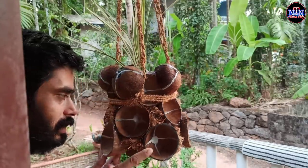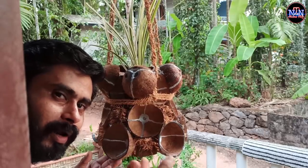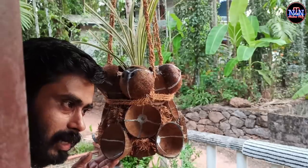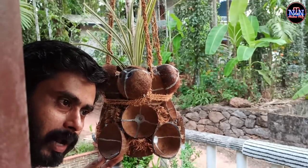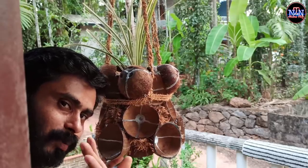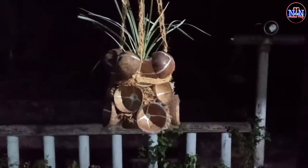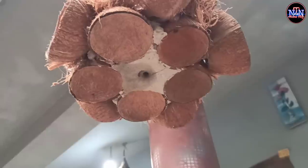Let's get started with our hankings boat. If you want to subscribe to our channel, please like this video. I'll see you in the next video. Bye bye.